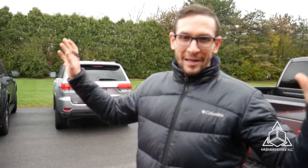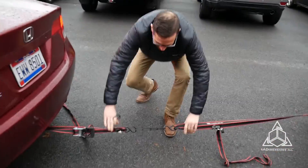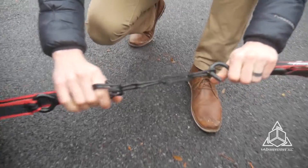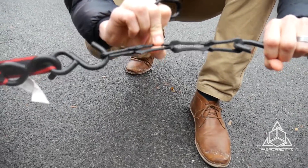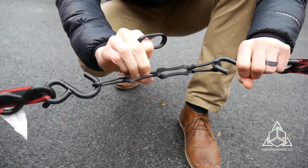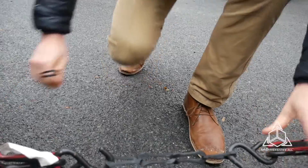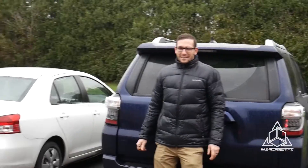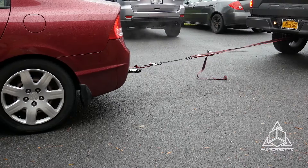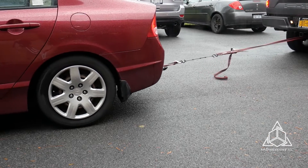So here we are in beautiful sunny upstate New York and we have hooked up a couple of cars. We have a strap, but we have the connection between the strap being made with chain link made on our F370 using this TPU elastomer material. We're going to see if this chain link is going to hold up this F150 pulling this Civic. We're moving! We're rolling!